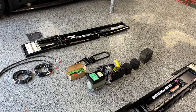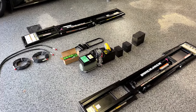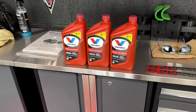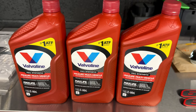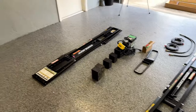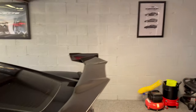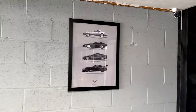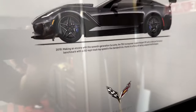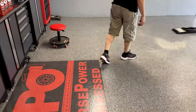One thing it doesn't come with that you actually need is automatic transmission fluid. It doesn't really matter what brand you get — they just recommend it be synthetic. You'll need about two and a half quarts; we have three just in case. Quick Jack also sent me the wall hooks, which basically mount up on the garage wall right next to my ZR1 poster, to keep the rails off the ground and the garage looking nice.